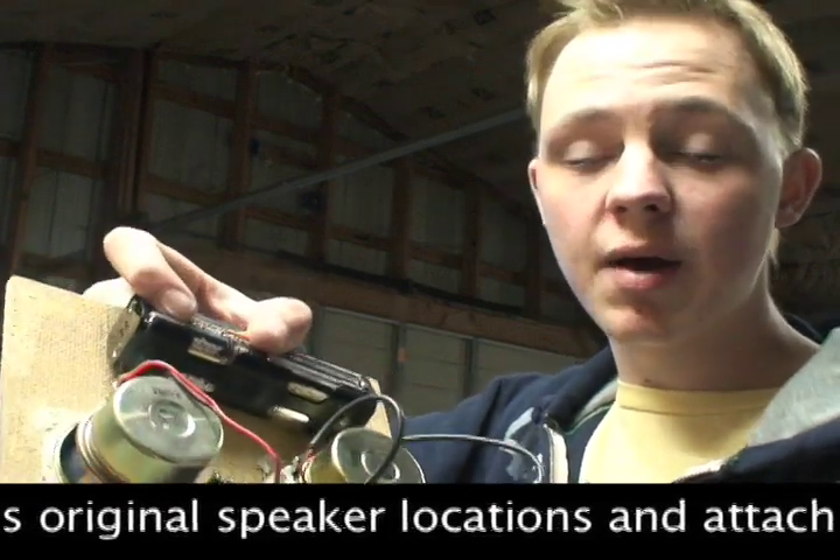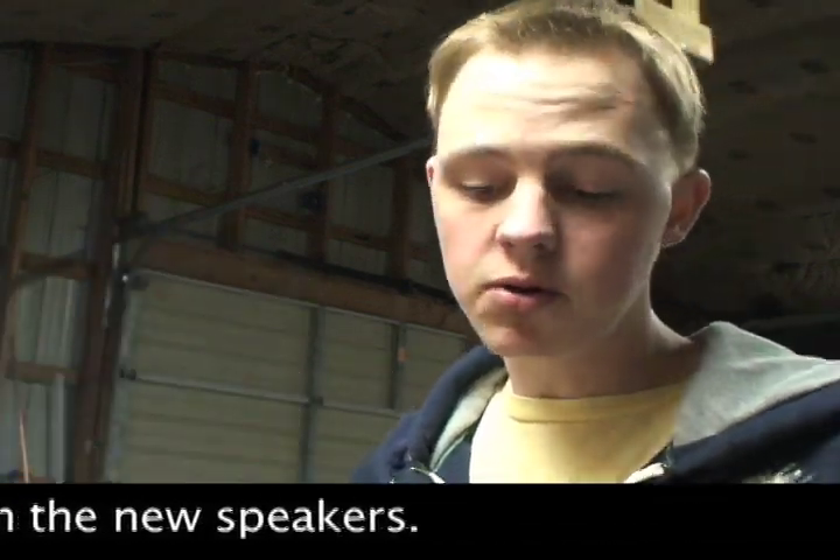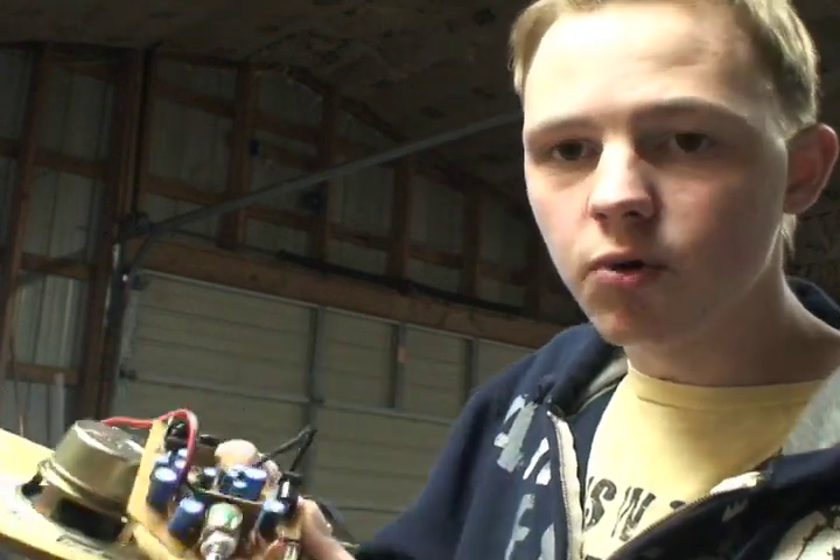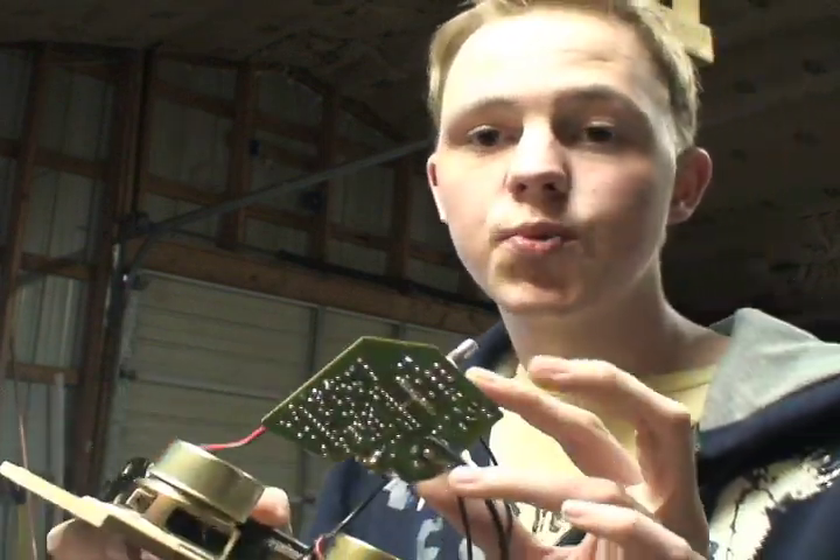I have my speakers attached to my board for my enclosure, which I'm about to build. I have everything wired to the controller board, which controls everything for the speakers. I'm going to have that wired outside to have the volume knob out of my enclosure so I can change the volume, and also have my audio-in port outside of it too.